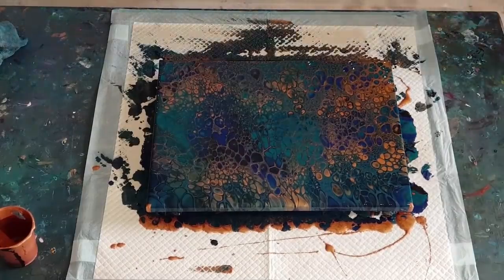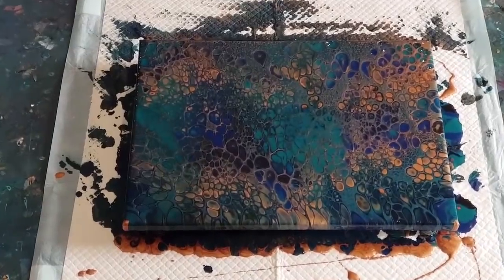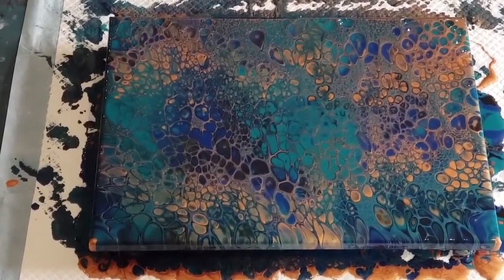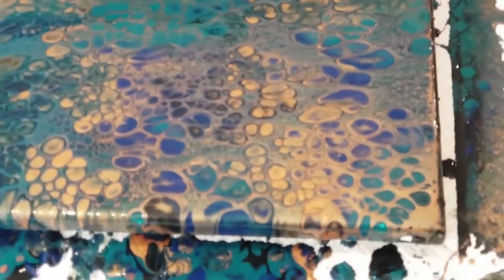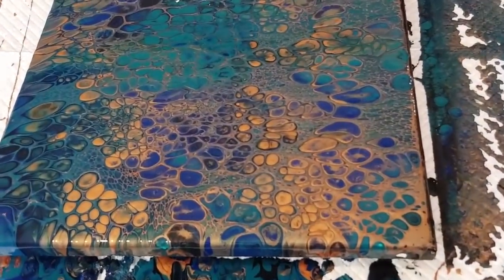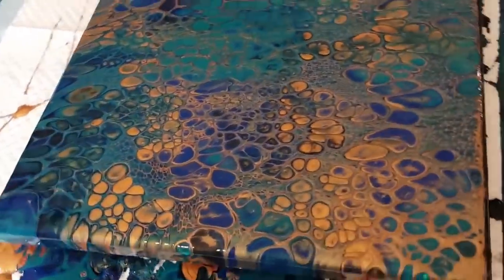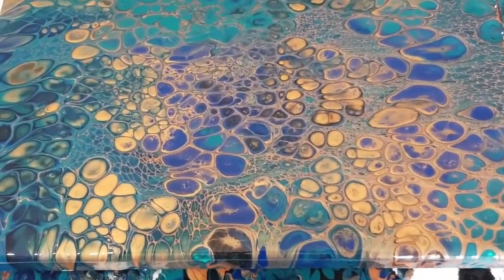I'll fix that up later. Let me take the camera down and show you the details - the pretty details. I'll take the camera down now and get my grubby gloves off. Hopefully get a good idea of the actual color from here.